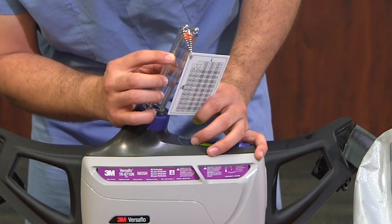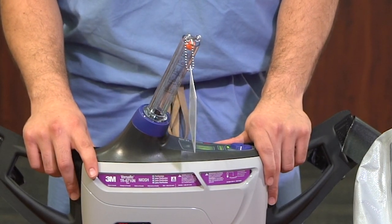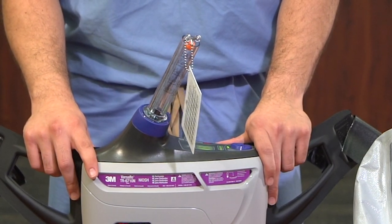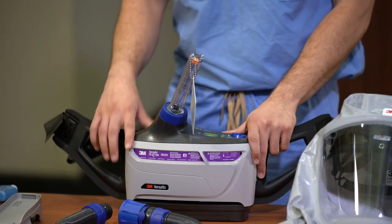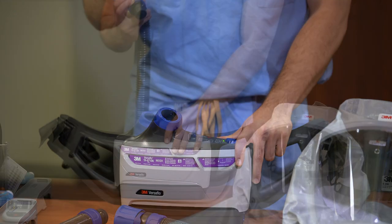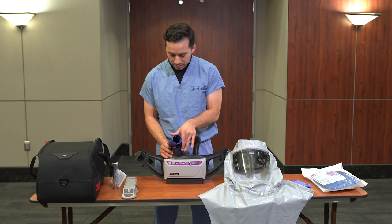If the orange ball does not float at or above the F mark, a different PAPR must be used as the device is not achieving proper airflow. Remove the airflow meter from the port and retrieve the air hose from the bag. Attach the hose to the airflow port and then attach the airflow meter to the hose.